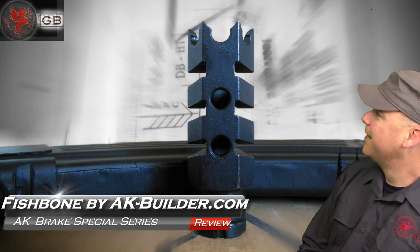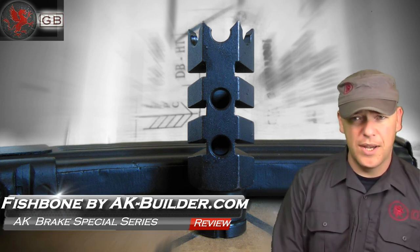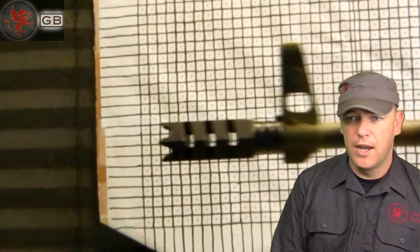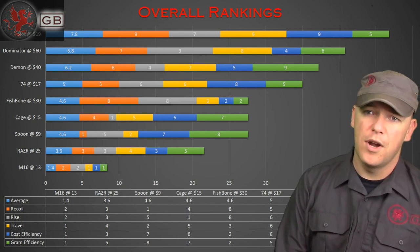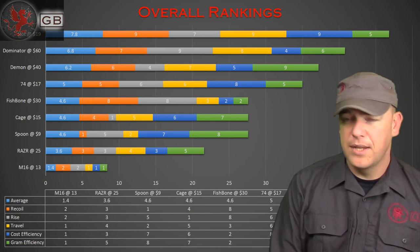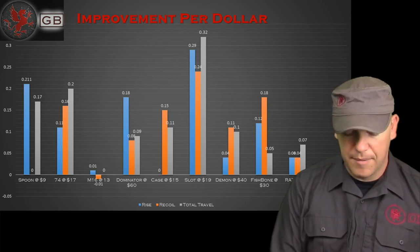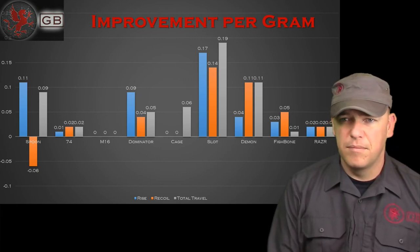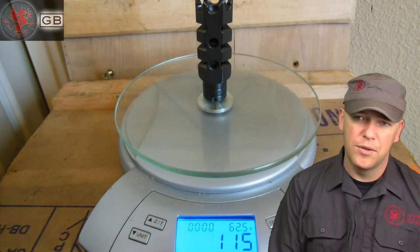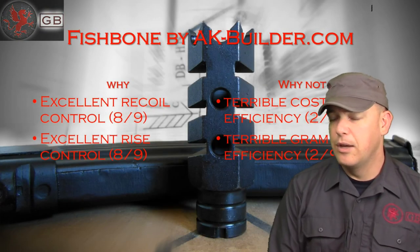Next, an interesting piece — the Fishbone by akbuilder.com. It also has some sharp tines on the end for jabbing into things. I liked it for its excellent recoil control, 8th place out of 9, and excellent rise control, also 8th place out of 9 — so as a brake, it's really doing its job. What's not so great: terrible cost efficiency, this thing costs too much for the differences made, and also terrible gram efficiency — it's quite heavy. If akbuilder.com were to manufacture this out of a lighter material, it would easily be a superior brake.